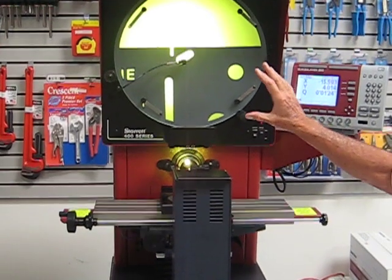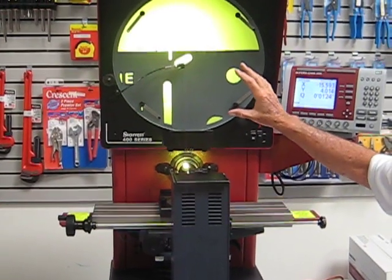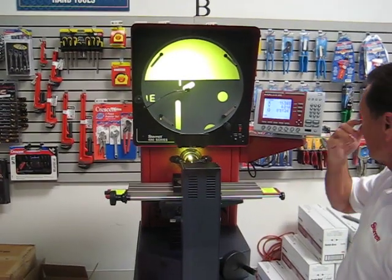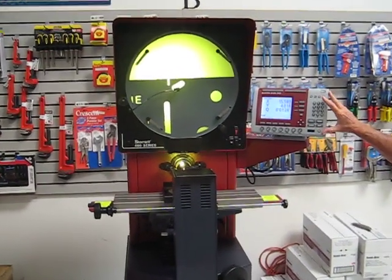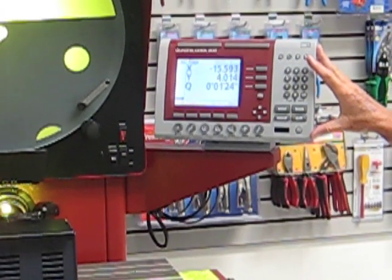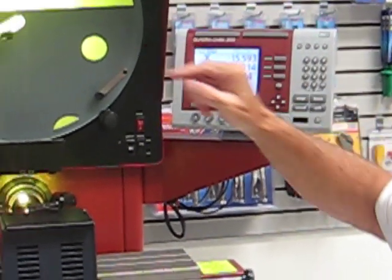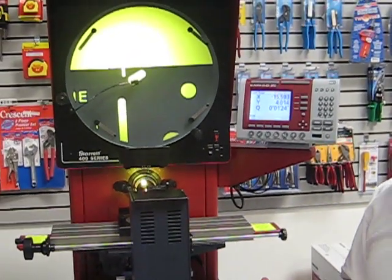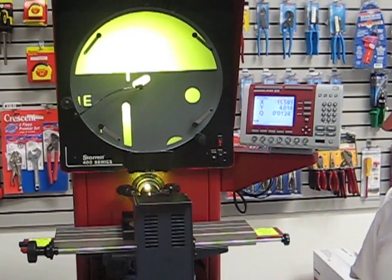It's a 16 inch screen, so for overlay charts you can do some very special work in a large area for a bench model machine. This particular display has edge sensing, which means that it automatically senses the edge that you see up here on the screen, and that enables you to take the operator discrimination out of the loop and do some very fast measuring.